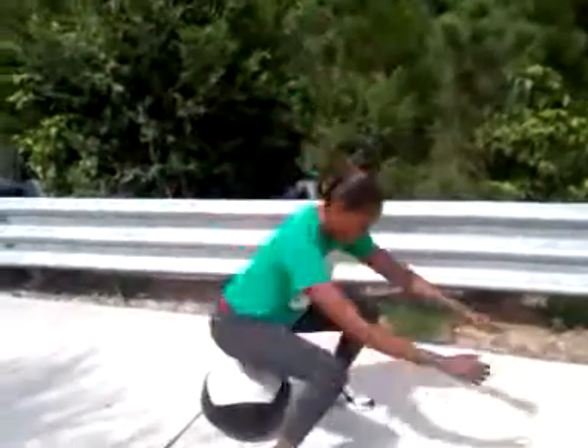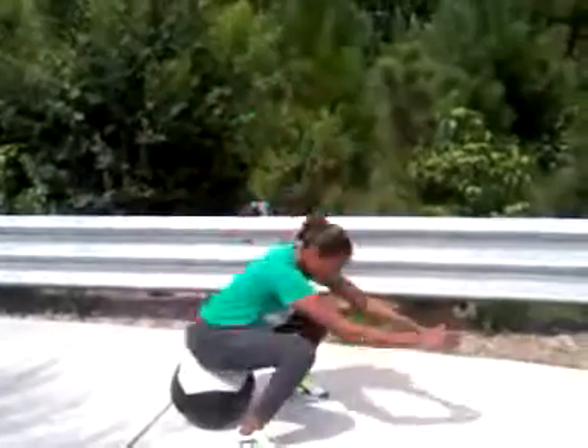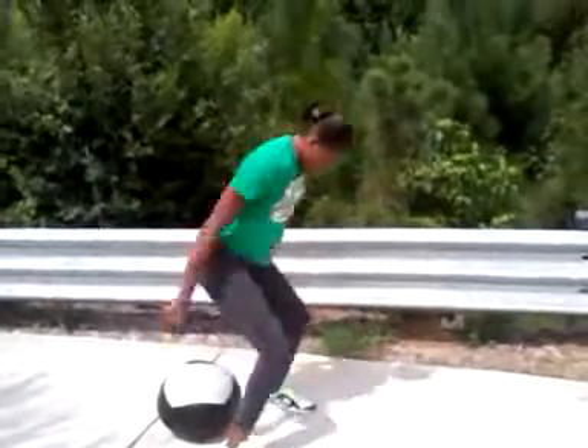Good. Good. Good. Good job. Good. Faster. Good. Don't pace yourself. Come on. Faster. Come on.